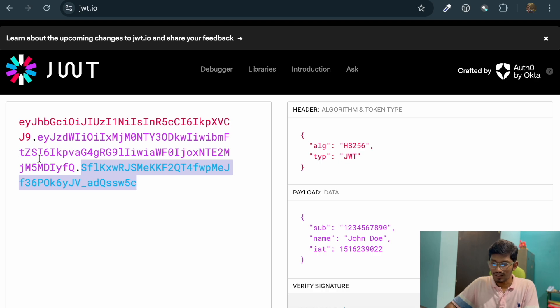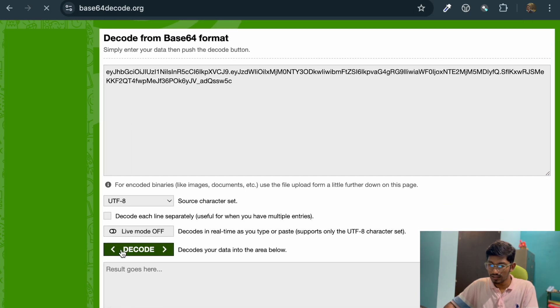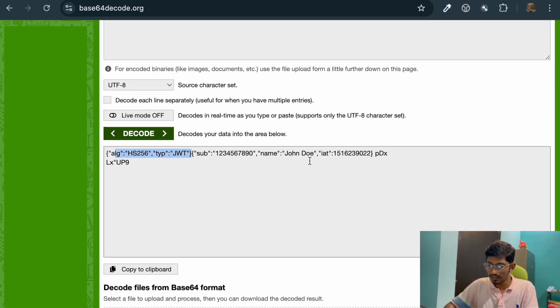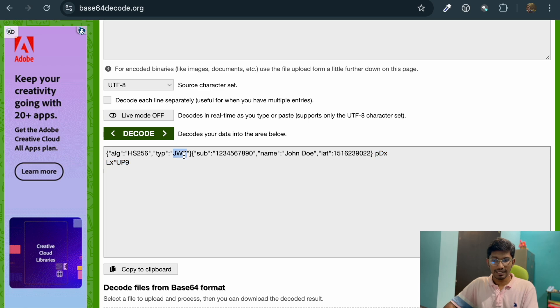Here's the fun fact: the payload data in a JWT token is not encrypted. The entire token is not encrypted as such — they're just base64 encoded. So if someone gets hold of your token, they can decode the payload and see what's inside. If I copy this token and put it in a base64 decoder, you can see the header part, the payload part, and the signature part — all in plain text. So rule number one: do not put any sensitive information like passwords or credit card information in your payload.